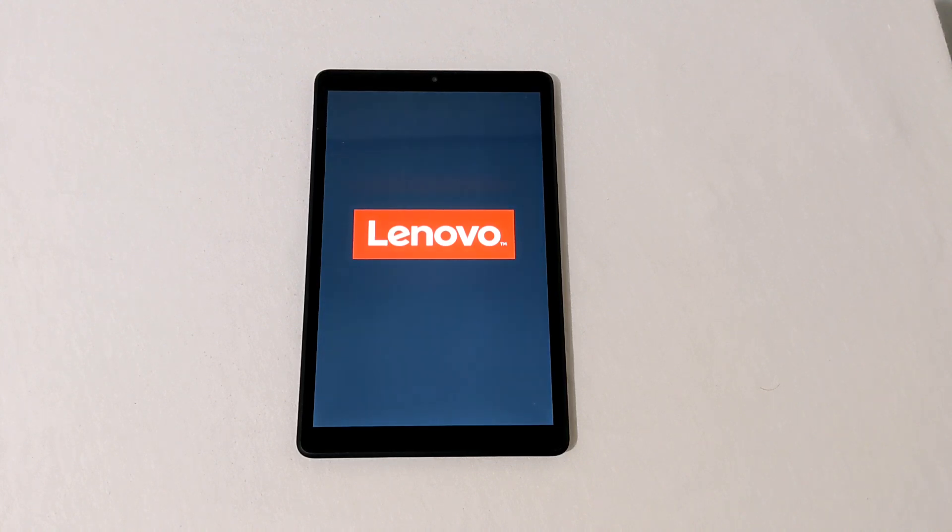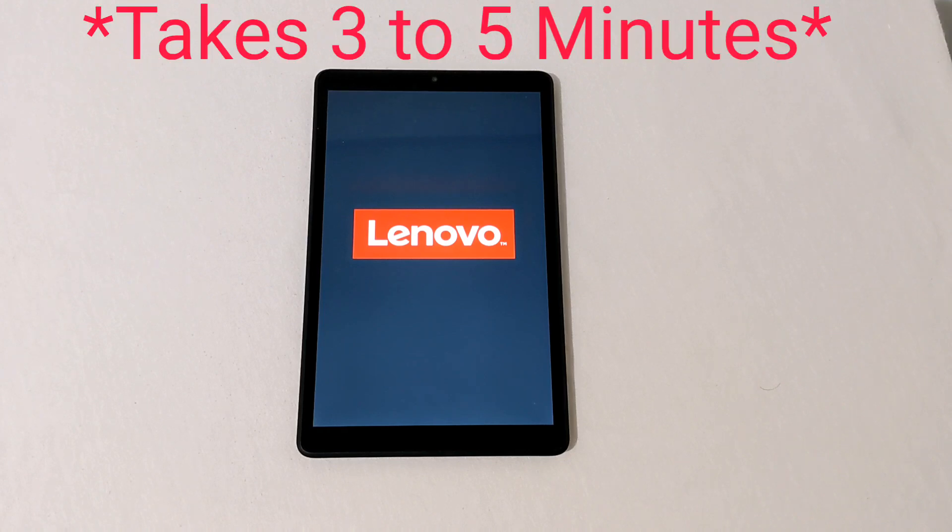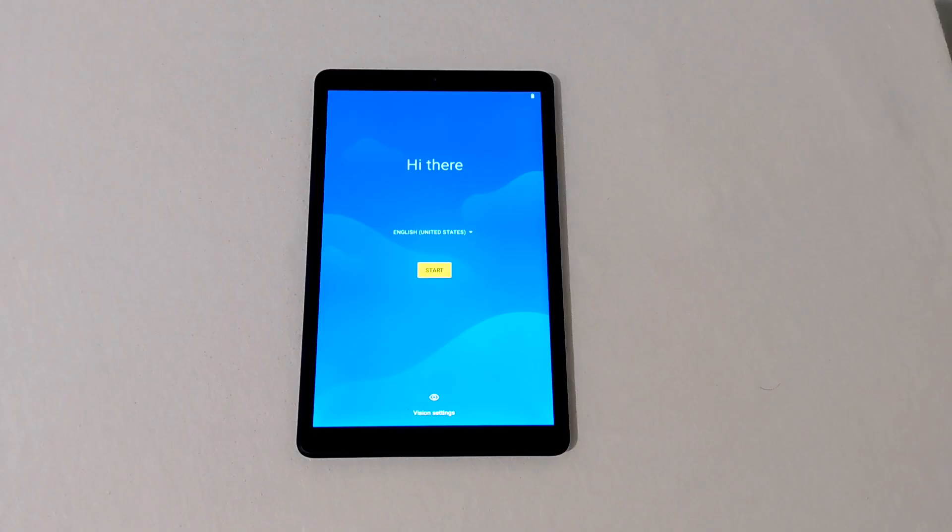This may take a couple of minutes to actually get back to the startup screen. And there you go — we are back at the main screen, just like you bought the tablet. It does take a few minutes after performing the hard reset to get back to this screen, but just go through the setup process and you have a reset tablet.